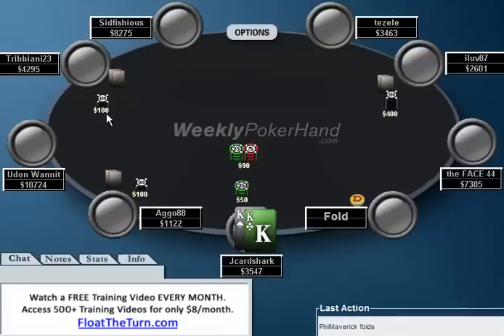Right here, there is a limp from early position, a raise to $400 from ILove87, and then it's up to me with pocket kings. Obviously kings are good — we're never getting away from it. I think a re-raise is going to be pretty good because when this guy makes a $400 raise, he probably has something, and because of that he probably won't fold. I think a good raise size would be about $1,100. I don't want to make it too much more than that because I do risk blowing my opponent off their hand, which is never good.